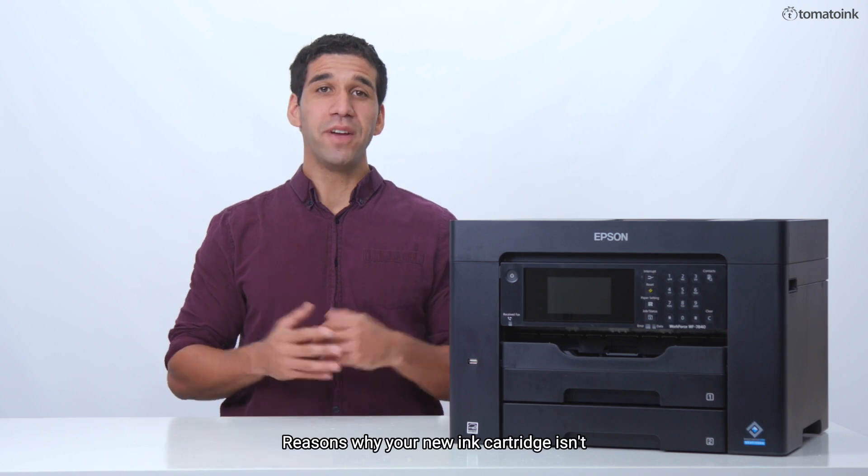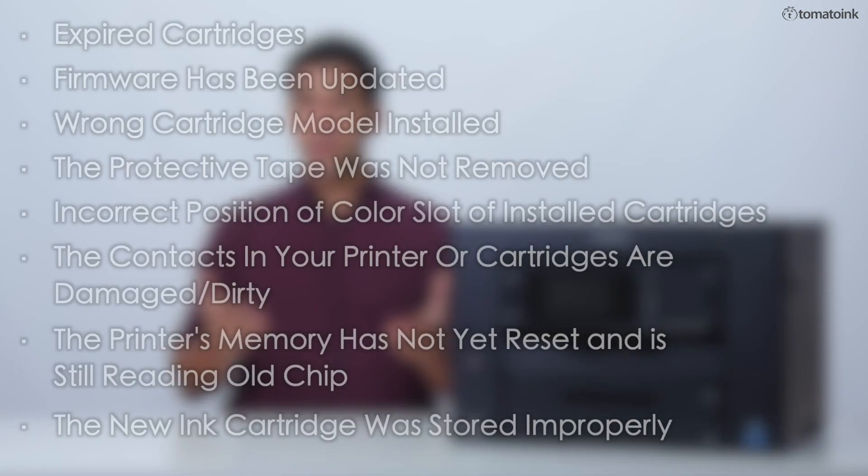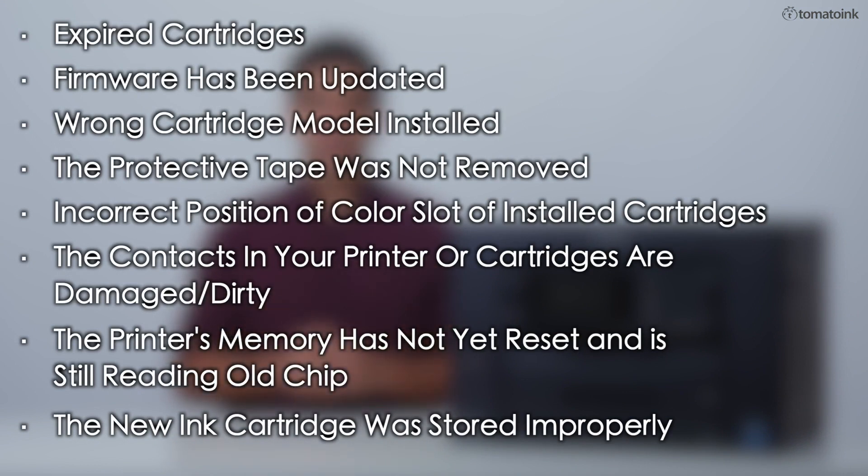Reasons why your new ink cartridge isn't working properly can be due to the following: expired cartridges, firmware has been updated, ROM cartridge model installed, the protective tape was not removed, incorrect position of color slot of installed cartridges, the contacts in your printer or cartridge are damaged or dirty, the printer's memory has not yet reset and is still reading the data from the previous chip, or the new ink cartridge was stored improperly, causing the cartridge's ink and its metal contacts to dry out.